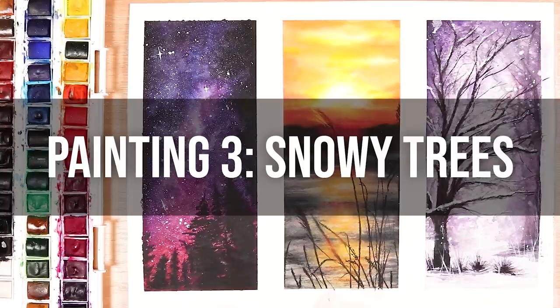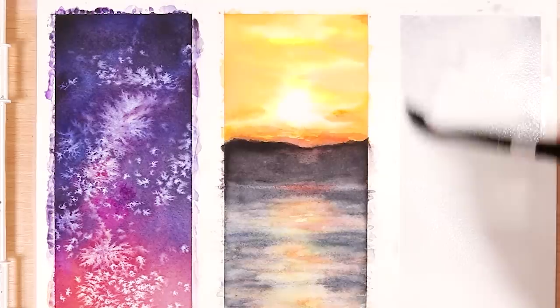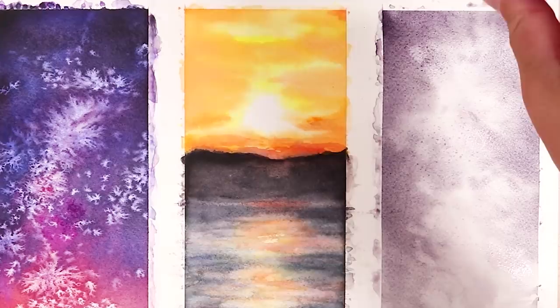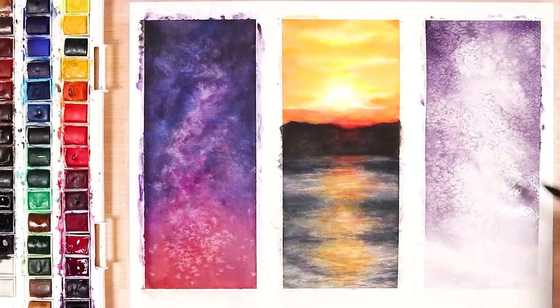Now moving on to painting number three — this is the snowy tree landscape. Again, pre-wet the paper, then I go in with just some very light purple tones and a bit of grey, starting off very light because a snowy landscape doesn't have dark intense colours — it's very soft and pale. So I build it up slowly, starting with lighter purples and then building up to more intense purples towards the edges. Finally I sprinkled a lot of salt over this piece, because salt is great with watercolours for giving that snowy effect. I focused the salt mainly in the middle where I wanted the flurry of snow to be, and let it completely dry — don't use a heat tool when using salt, as you want to give it time to create the effect.